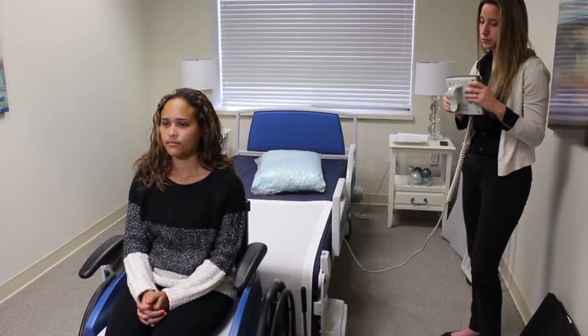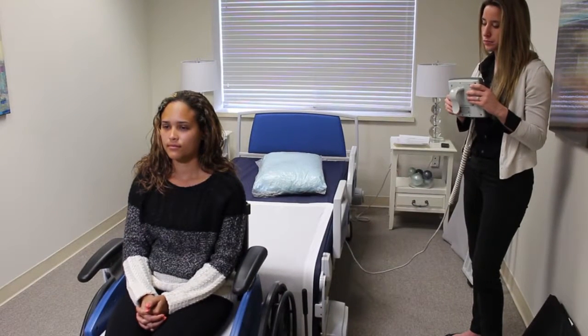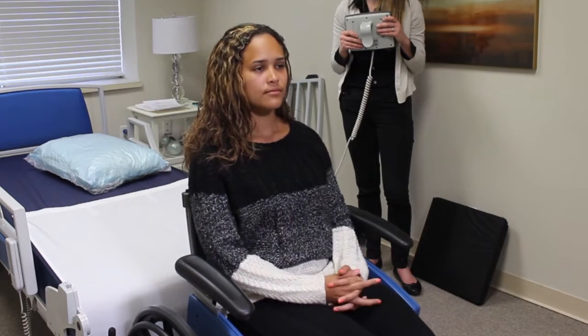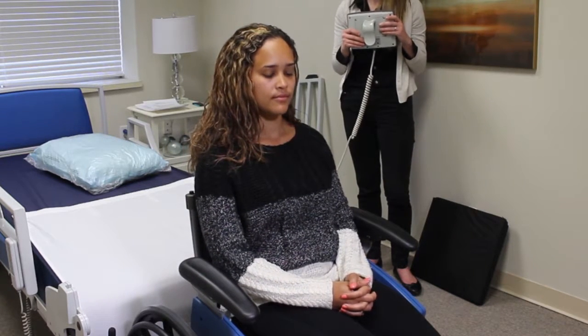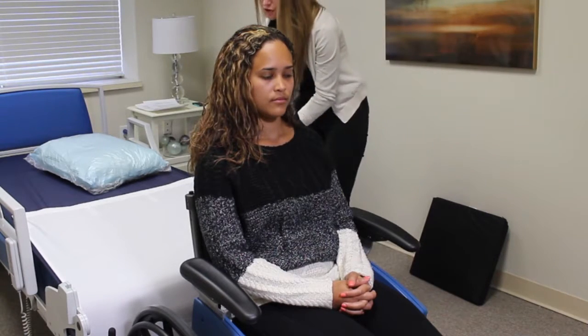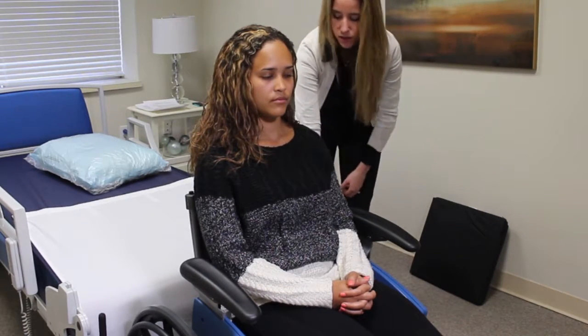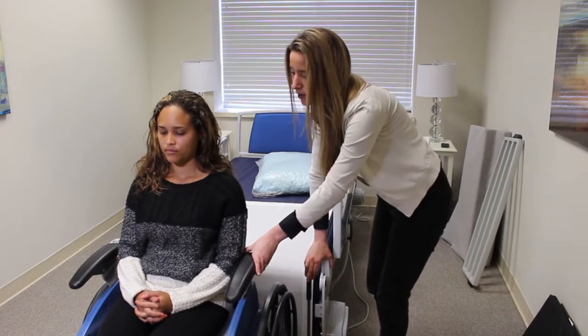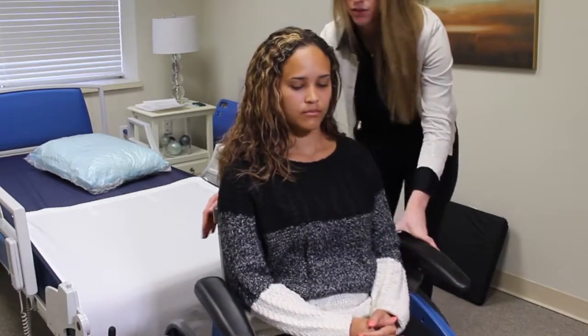Now you lift the chair. You're prompted to lift the chair release lever, and you pull it back.